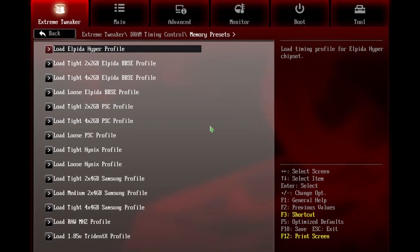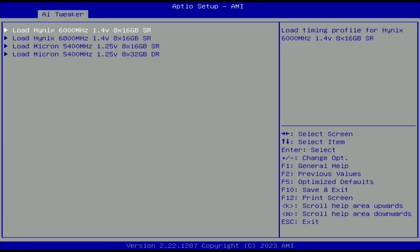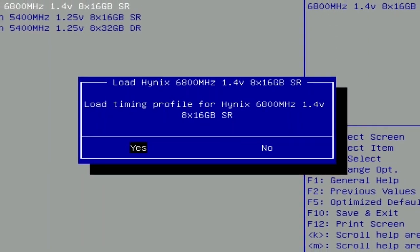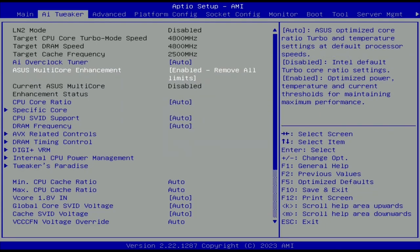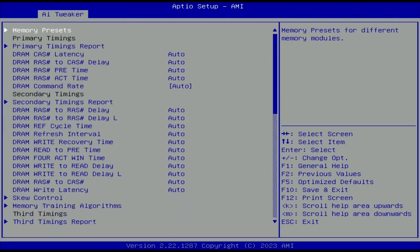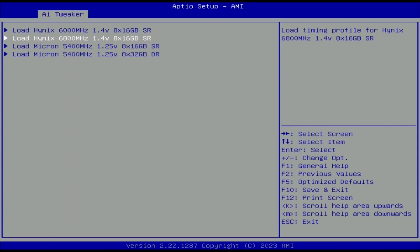ASUS Memory Presets is a performance-enhancing technology providing pre-tuned memory presets for certain ICs, adjusting timings and voltage. First introduced in 2012 on Z77, it has been on select ASUS ROG motherboards ever since. Four memory profiles are available on the Pro WS W790E Sage SE: two each for Hynix and Micron. Since our memory overclocks well, we use the Hynix DDR5-6800 profile. In BIOS, go to AI Tweaker, set ASUS MCE to Enabled Remove All Limits, set DRAM frequency to DDR5-6800, enter DRAM Timing Control, then Memory Presets, and select Load Hynix 6800 1.4V 8x16GB Single Rank. Save and exit.